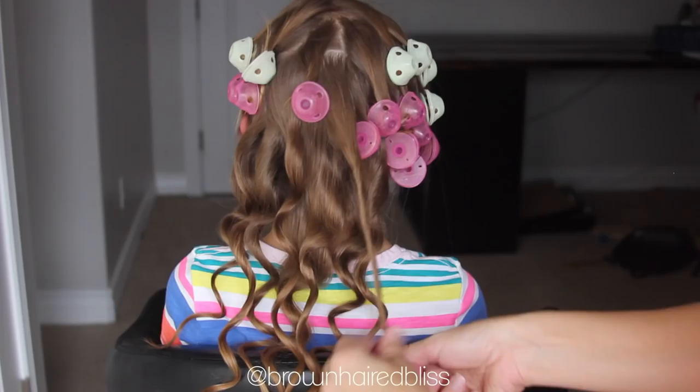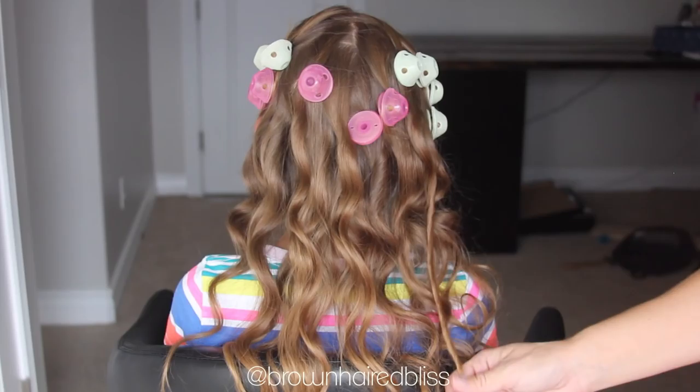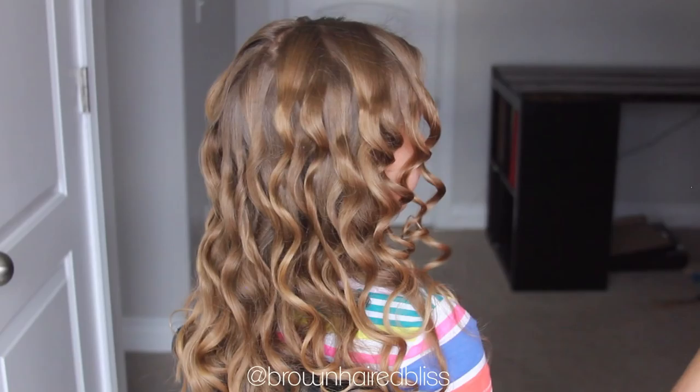I just let them sit there, and when I was about halfway through taking them out I went through with my fingers and softened the hair out — just brushed it out with my hands. I didn't want to use a brush because I didn't want it to be too frizzy, so I just continued doing this until the very top.